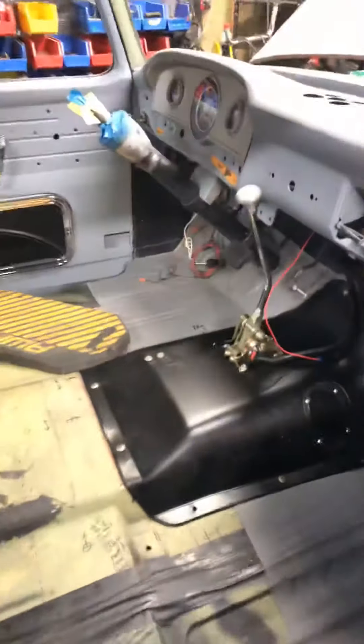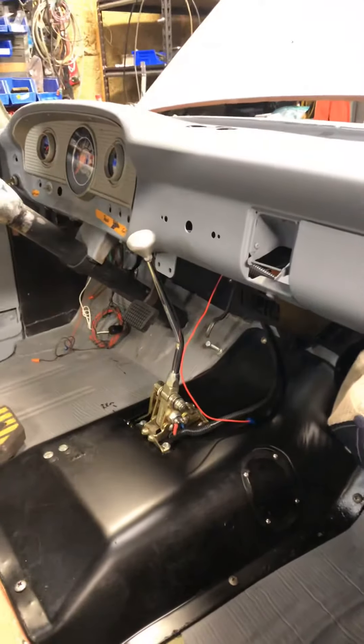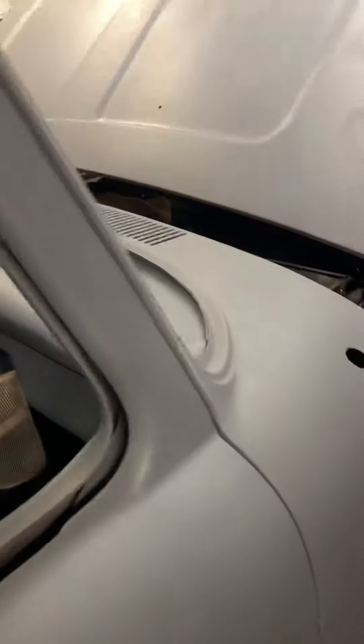A lot of work to go still — neutral safety switch installed, radio wires done, everything's plugged, everything's done. Doing the sound deadening now. Interior's not really there — I'll sit on a milk crate to take this thing down the road, and no glass in it either.